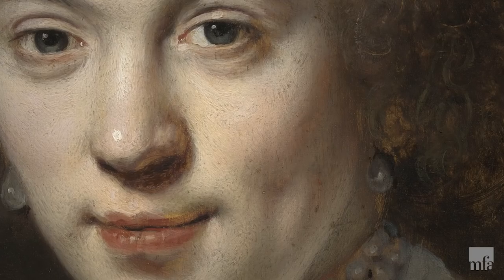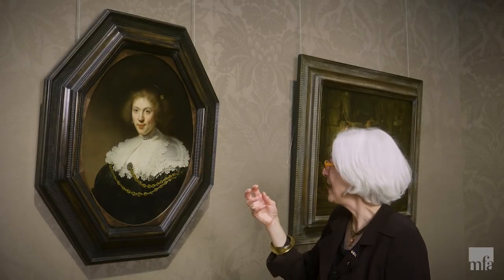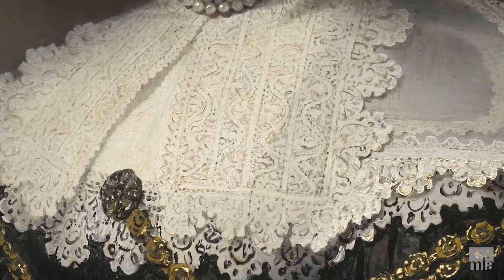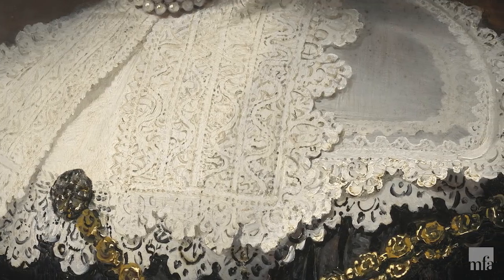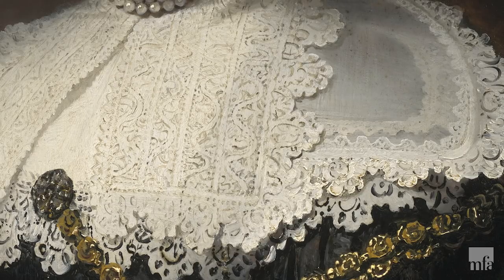I think this is one of the more engaging portraits by Rembrandt because of her dimples — I have to say I have a soft spot for her dimples. He uses an amazing array of whites and grays and browns to describe the various layers of her lace, and various thicknesses of paint to describe the relative transparency and translucency.